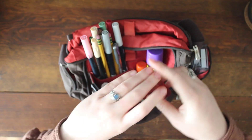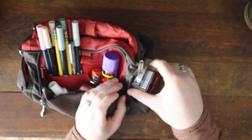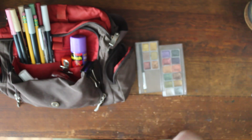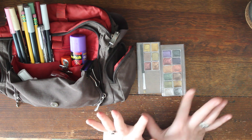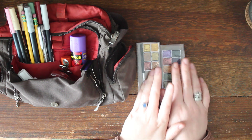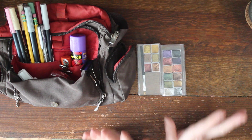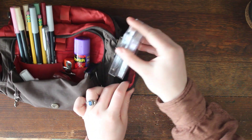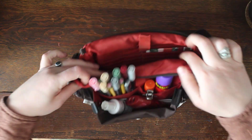In the side pocket I have my watercolor palettes. I got these from Temu — I didn't want to spend a lot on watercolors before knowing if I'd use them, but after getting these I know metallic watercolors are going to be one of my favorite tools ever. I definitely suggest trying them out to see if they work for you, and then investing in a quality set.